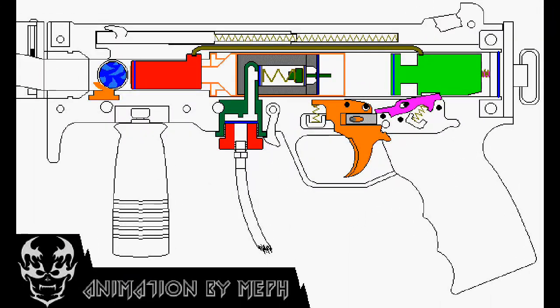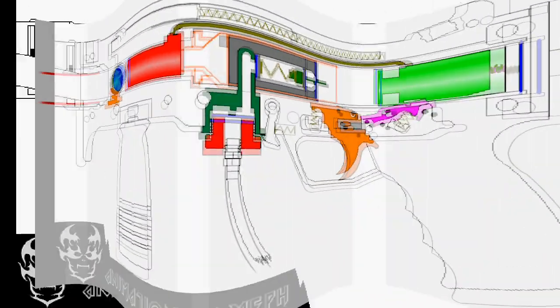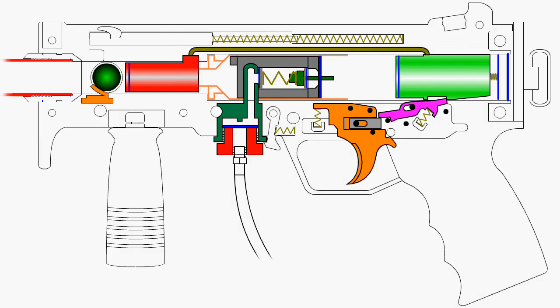Some of you may already be familiar with Meph's animation, but I've painstakingly converted it over to Flash so that we can get a better understanding of the mechanics of the marker. So let's begin.